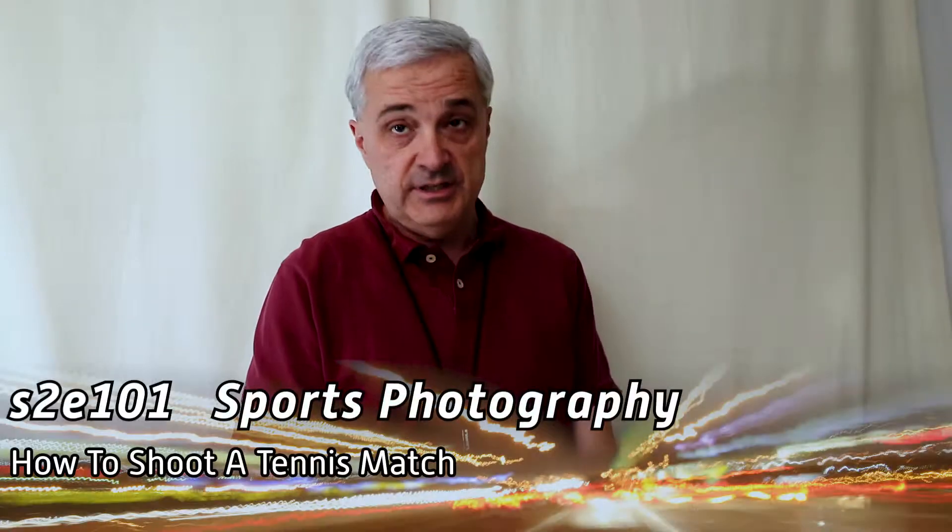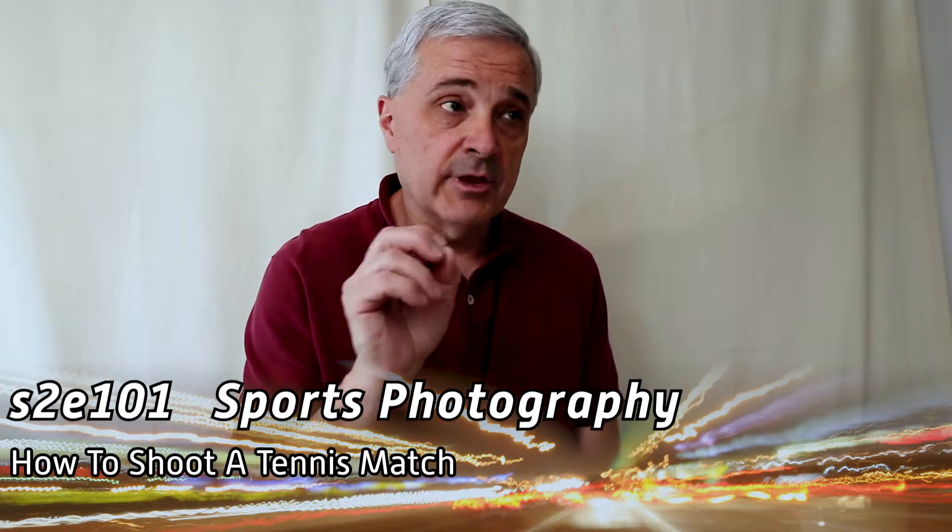I'm Bill Slyrass and in this video we're going to talk about shooting a tennis match, shooting tennis, and talk about some of the compositional considerations, some of how the sport operates, and then we'll go into camera settings at the end for those of you who may be utterly new to sports photography. If you're into sports photography and you've done sports photography before but you've never shot tennis, what can you expect from the match - we'll do that first, and then we'll talk about compositional ideas and options you have.